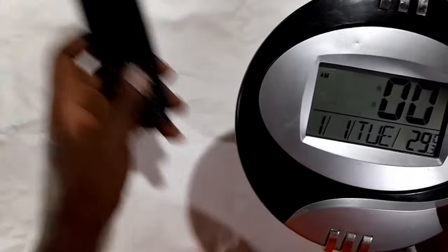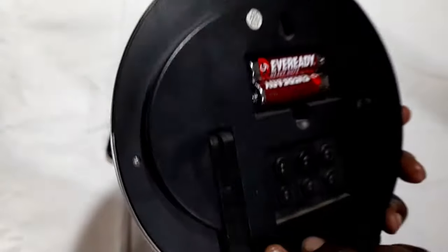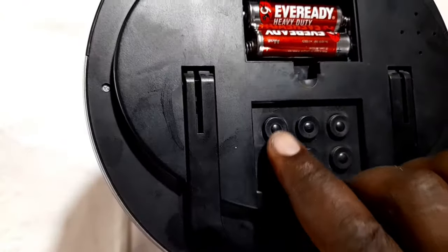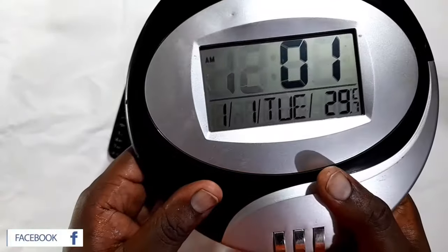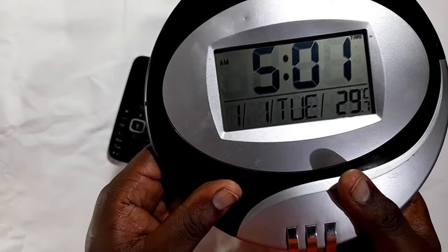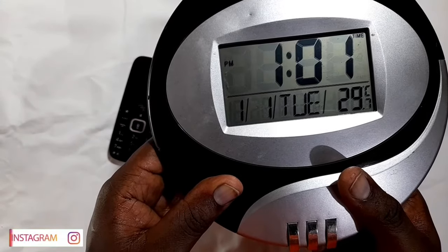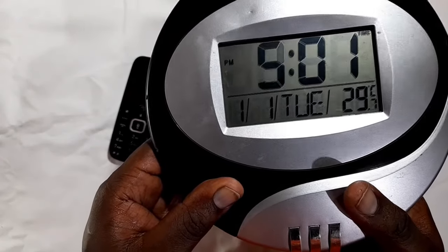I'm just going to check what the time is right now. Right now it's 6:45. Once you've done that, you just adjust with the up and down accordingly to your local time. I'm just going to press up. I don't know if my clock is set to 24 hours — it's set to 12 hours. So I'll just do 6.